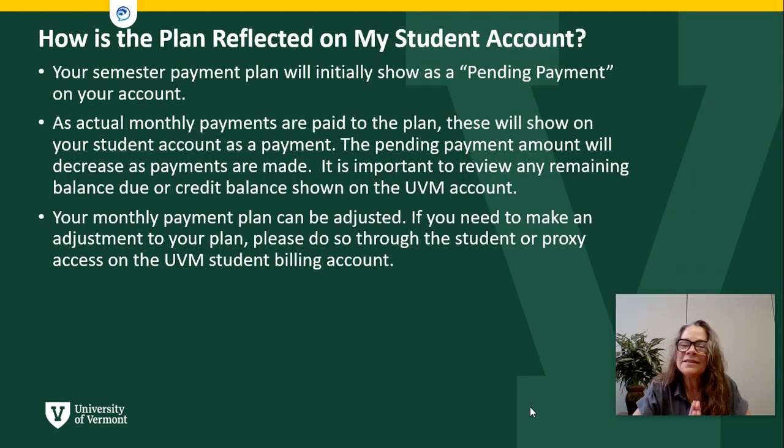How does this payment plan look on the student account? The bill will show as paid in full on the bill due date if you have set up a payment plan. The outstanding payment plan payments will show as pending. Each month as transfers are made, the paid-in-full amount will increase and the pending payments will decrease until November 1st when the payment plan is paid in full. You can make adjustments throughout the term of the payment plan.